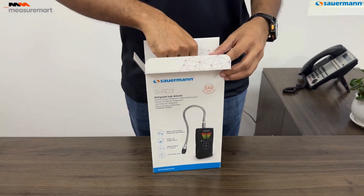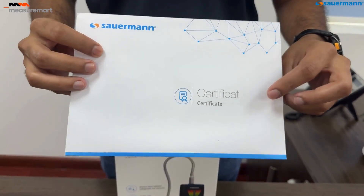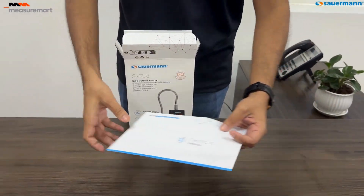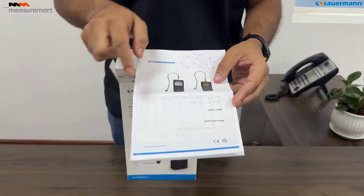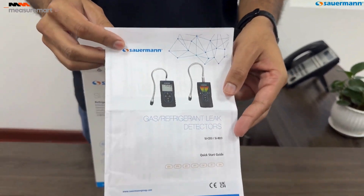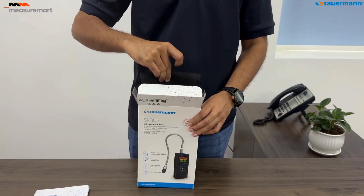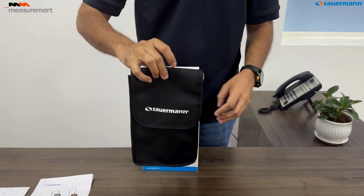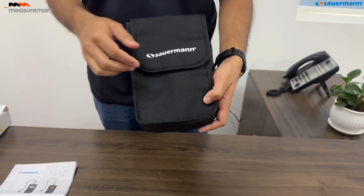The SIRD3 comes with a calibration certificate, ensuring it meets all the necessary standards. The quick start guide is your best friend here — it walks you through everything you need to get started quickly. Make sure to give it a read before using the device. The carrying bag is compact and durable, perfect for keeping your SIRD3 and accessories safe and organized.